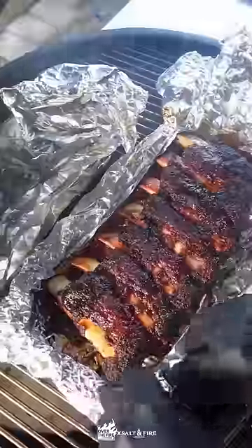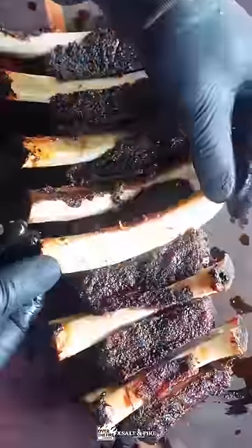After two hours, we're going to unwrap the ribs and spread a thin layer of barbecue sauce on top and let these cook for one more hour unwrapped. These bones should pull right out nice and easy.